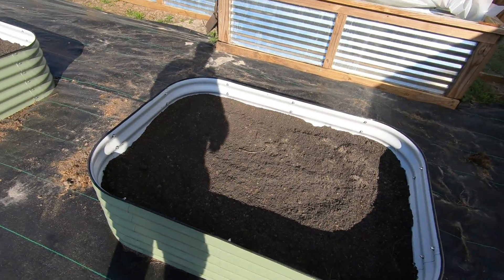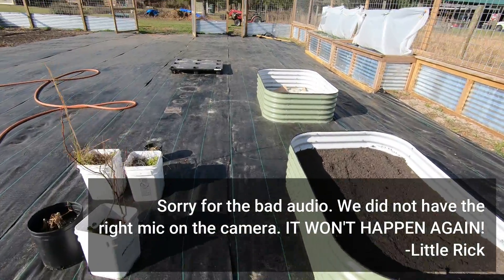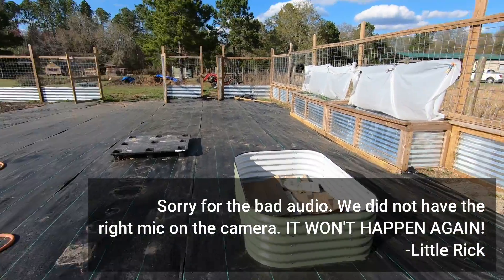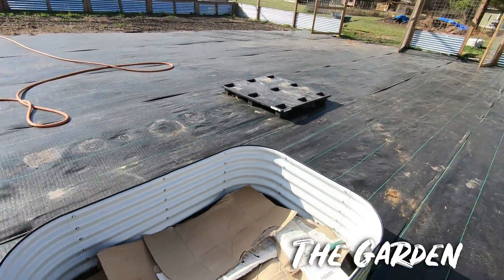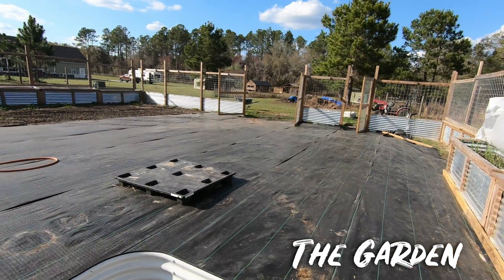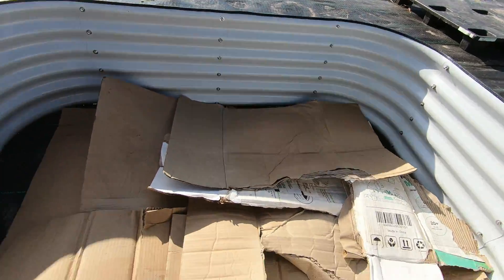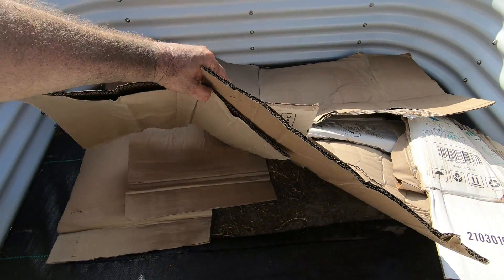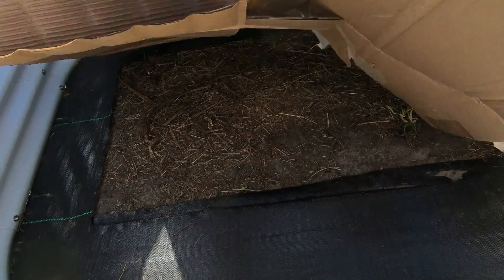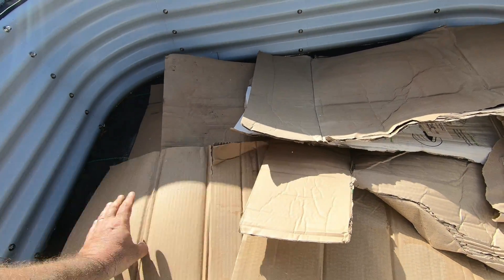Well, Saturday afternoon we are out in the garden getting these beds filled. So little Rick showed the ground cover going down last week. We've been saving boxes for months and months. We basically cut out the very middle — that way we've got an area for worms and things to pass through the beds.